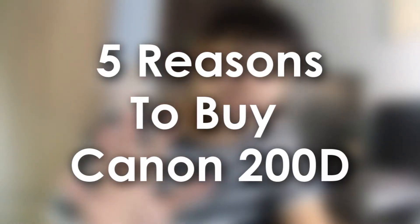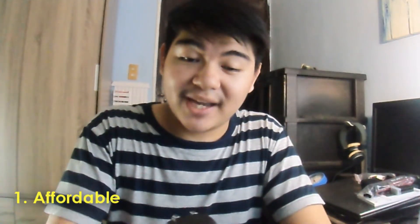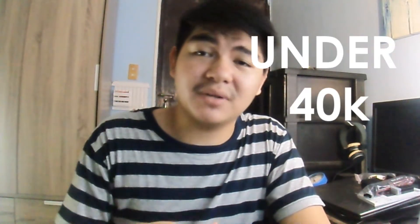So here are the 5 reasons to buy this camera. First, it is affordable. Affordable siya dun sa price because this thing is under 40,000. Kung yung iba, mga kabisa yun ng 100,000 something, like yung mga Sony cameras or other high-end cameras. Di mo na kailangan nun dahil this thing is a great one for photography and videography. Yung price nito, nabili lang namin ito sa 36,000 — sobrang affordable na yun kumpara dun sa iba.